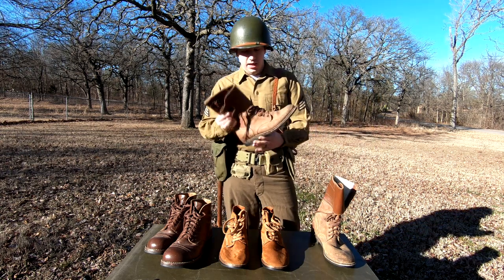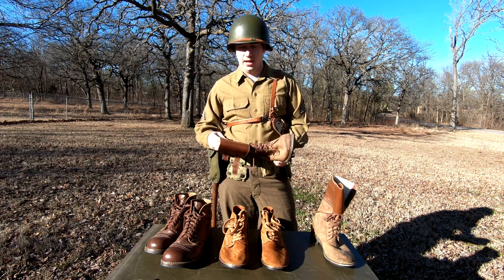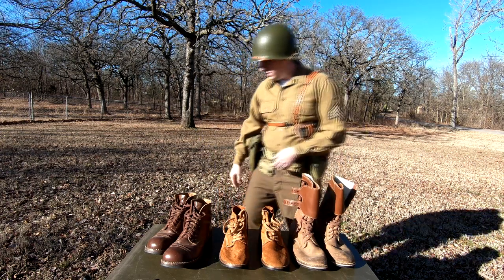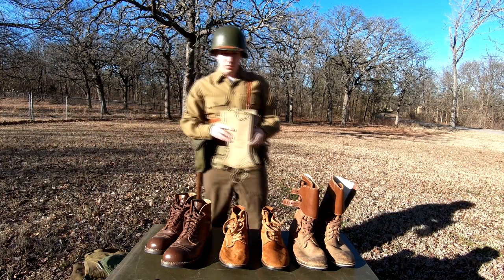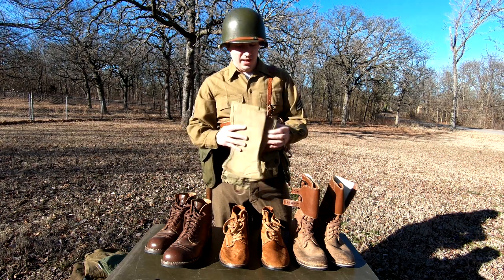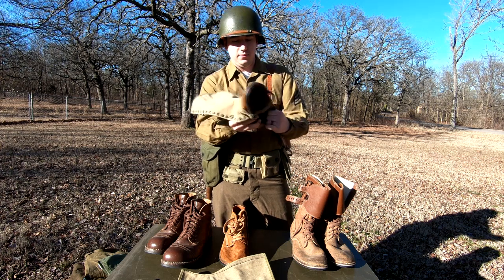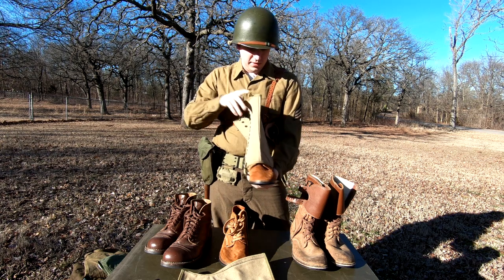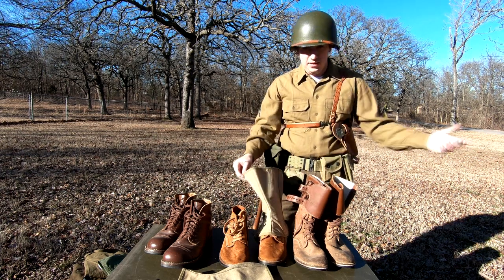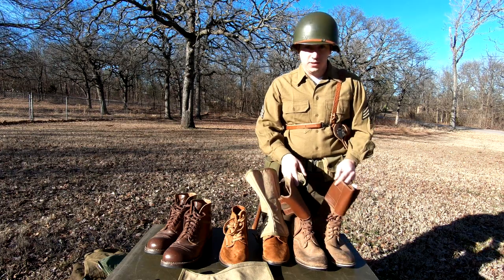Moving on, we've got the double buckle boots. These are more late war, so if you're doing a '42 or '43 impression, keep that in mind. But if you're going to buy one shoe and be done with it, I highly recommend getting these. With the shorter ones you have to have leggings, and with leggings on, you can actually hide the double buckles underneath — which is something I've done on a couple occasions because they're expensive. That way you have one pair of shoes and it doesn't matter what era you're going for, you're good to go. These you also want to dub.